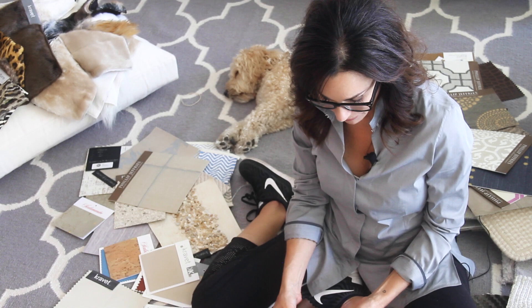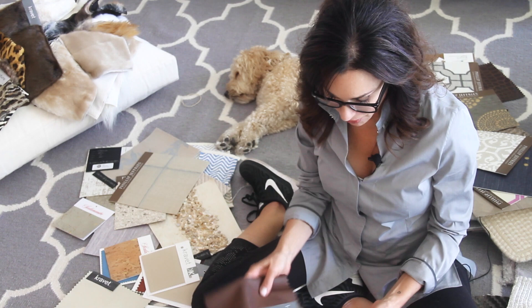Kravet is one of my favorite lines. I have a lot of favorite lines, but Kravet is one of them. And they just have an endless variety of great faux alternatives.